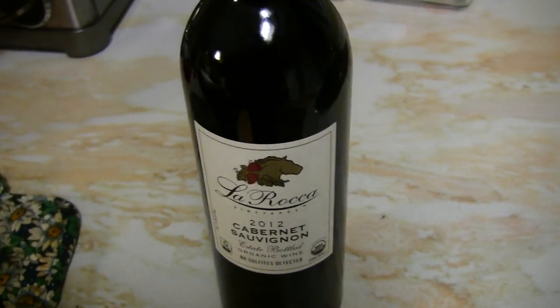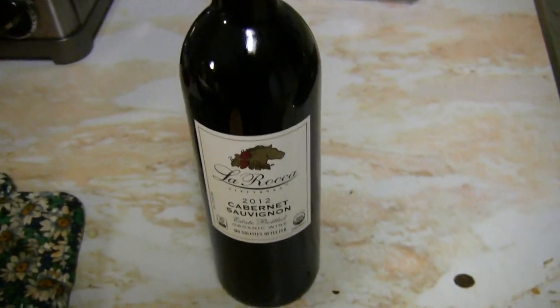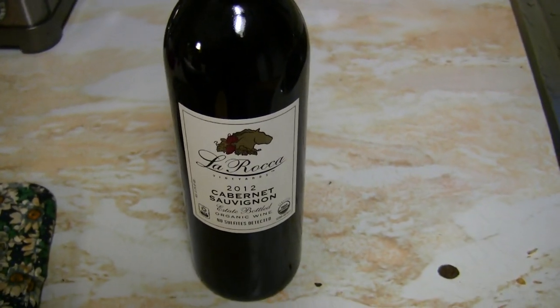Our choice of wine today is the Laracco 2012 Cabernet — it's a red wine. It goes well with tacos, especially tactical tacos. You've got to have a good wine with tactical tacos.